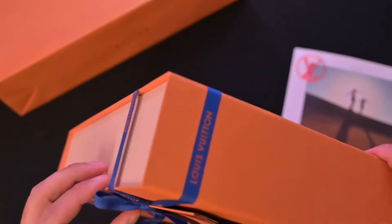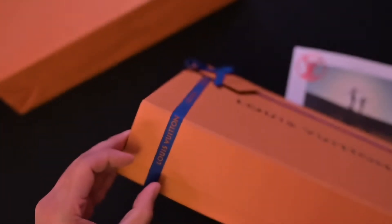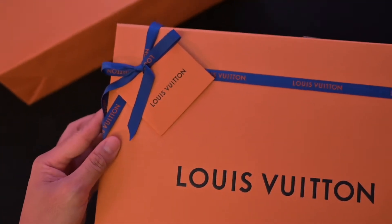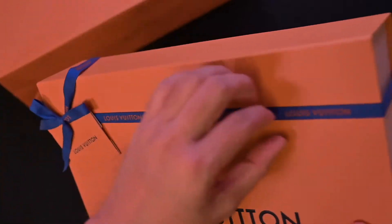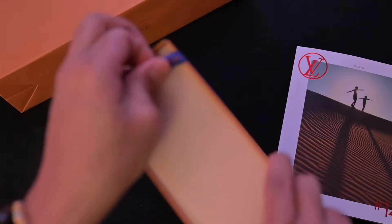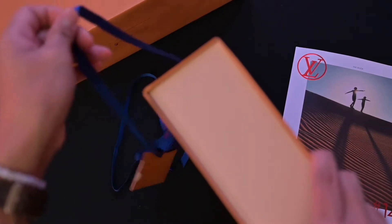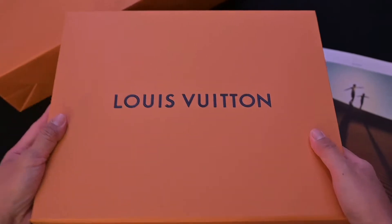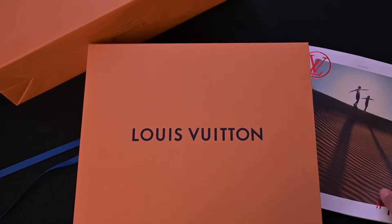It's pretty amazing that people make knockoffs of these, but there's nothing like the real thing. Even down to the ribbon, it has Louis Vuitton on it.